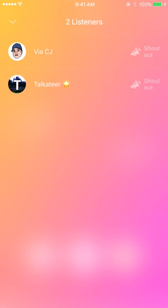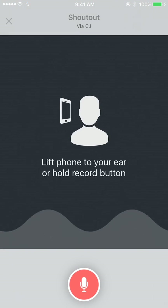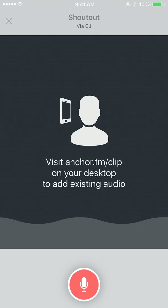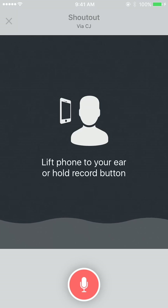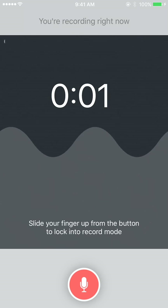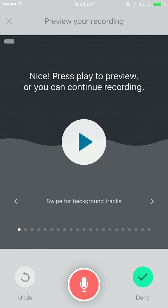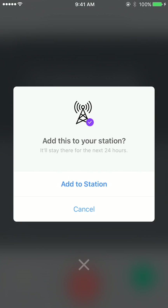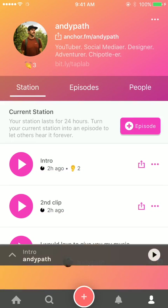If you see that someone has listened to your channel, you can give them a shout out on the right. I'm going to go ahead and do that. It says only via CJ and their friends will be able to hear the shout out in your station. I'm going to tap Shout Out, and from here you can record a little bit about the person — say something nice about them. All you have to do is hold down the button and start recording, and then once you've recorded what you want, just hit the Done button and then hit Add to Your Station.